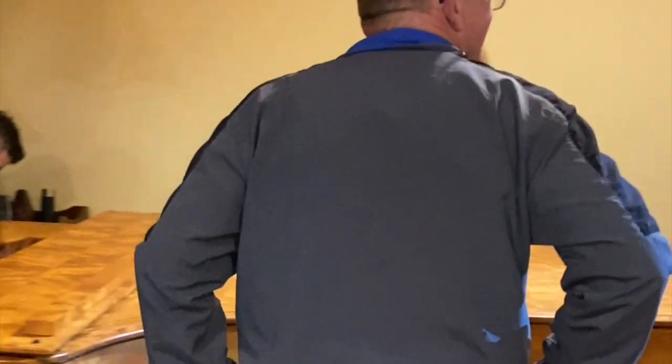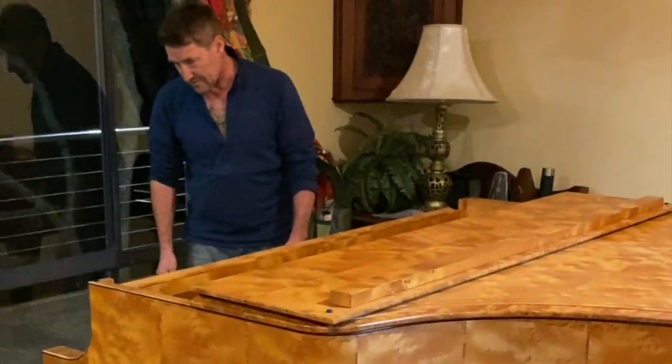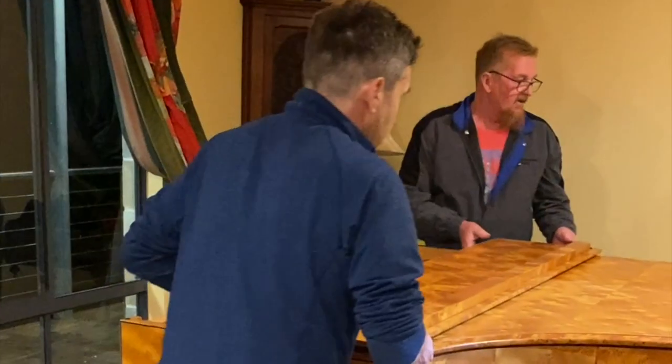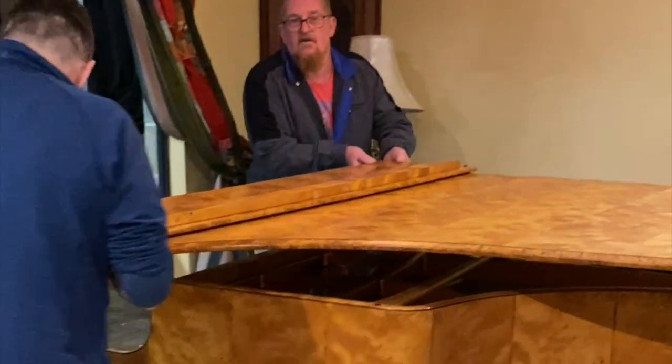Oh no, don't say that — don't scare me! The third one I've broken today. The third Stuart and Sons. Have a look at that, wow.